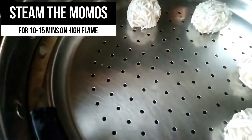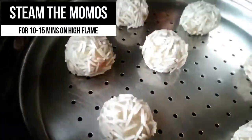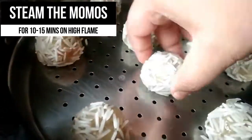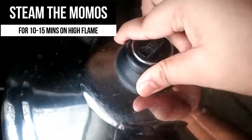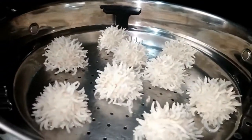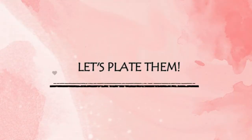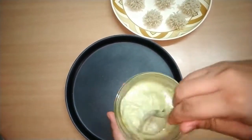Now we are going to steam the momos. I'm using a steamer and steaming them for about 10 to 15 minutes on high flame. Make sure to cover them properly with the lid and check in between.